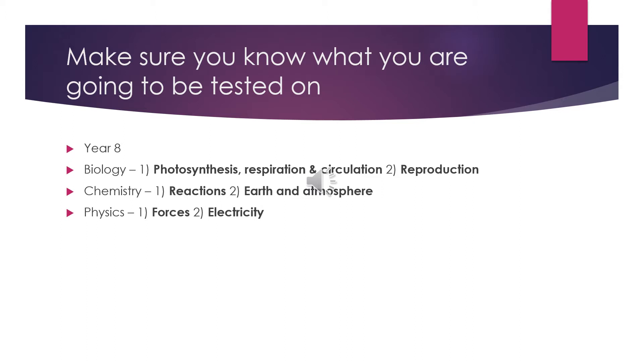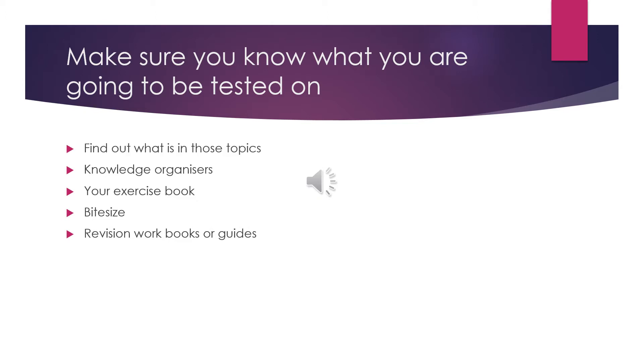This slide contains the topics for the year 8 exam papers. Once you know which topics you are being tested on, the next job is to find out the detail of what is covered in those topics. This information can be found in a number of places.